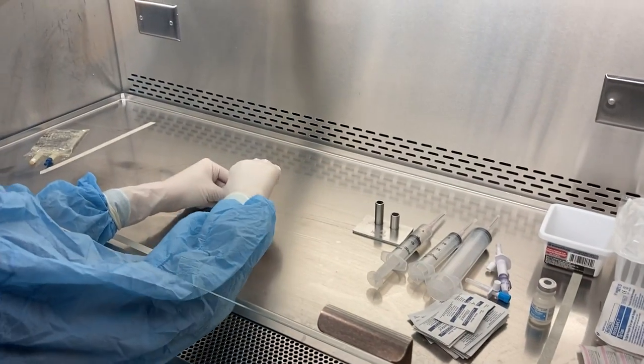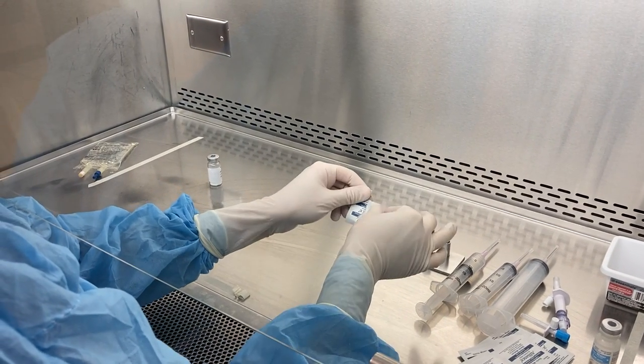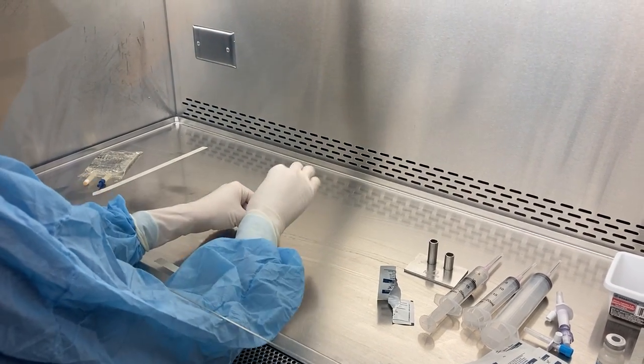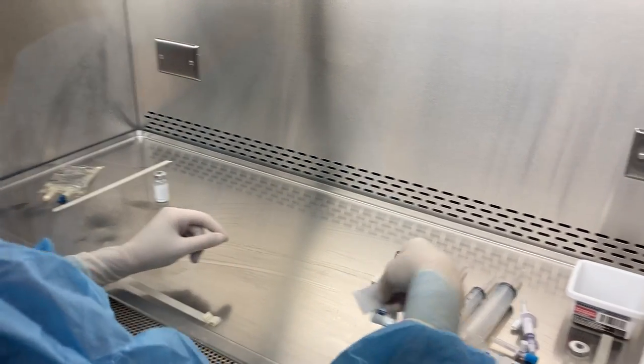I'm going to take my drug vial, swab it three times, and let it dry.